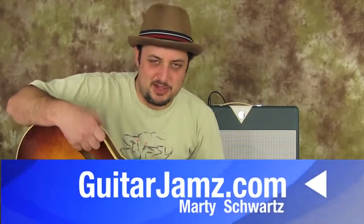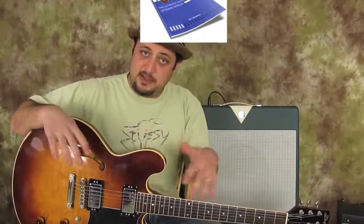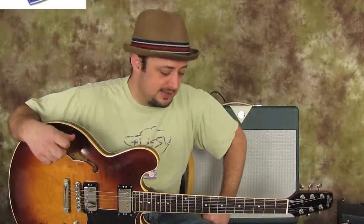Hey, what's up? Marty Schwartz here with Guitar Jams again. I've got this classic Pearl Jam sound that I'm going to teach you right now. I just want to let you know, you can sign up to my friend list and you get a free ebook, which has chord diagrams, the basic pentatonic shape diagrams, and the bar chord diagrams that you can use to supplement while you're learning these kinds of lessons.